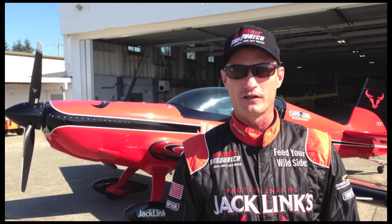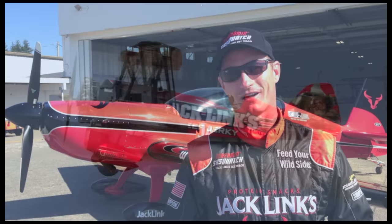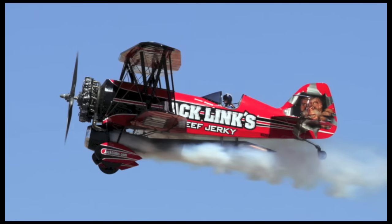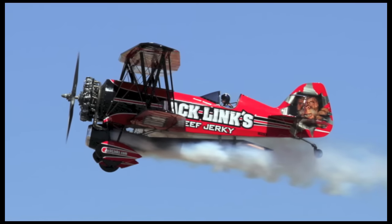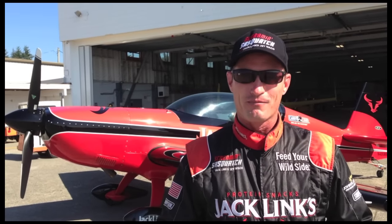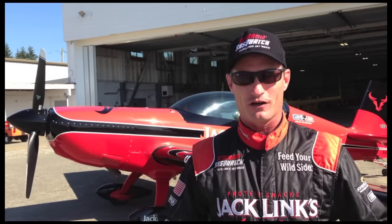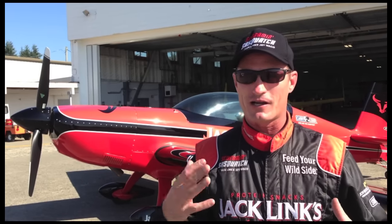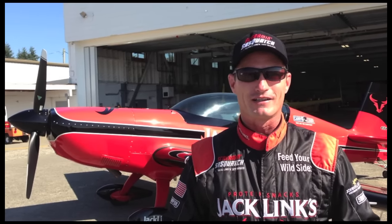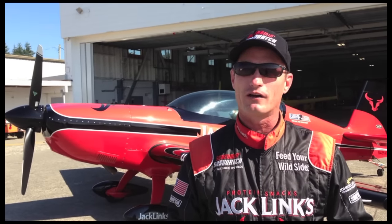This is the Jack Links Extra 300. This is the airplane that we're able to give some rides in, because the main part of our show is of course the Jack Links Jet Waco. This is a one-of-a-kind screaming Sasquatch — a 1929 biplane with a jet engine on it. But that airplane only has one seat, so for us to be able to share our experience and my passion for aviation and flying these air shows, we have this airplane here, which is a German-built Extra 300L.